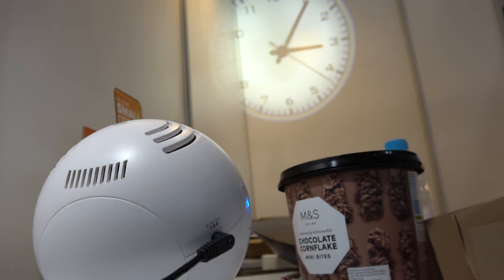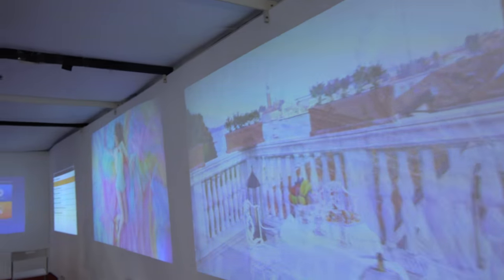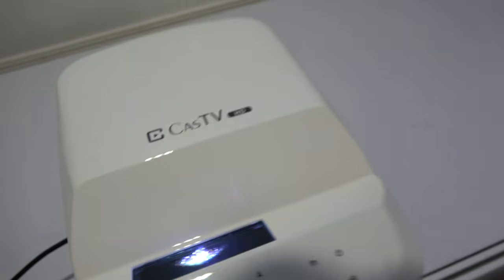We have a projection clock right here — you can project the clock. We're here at Otmos Technology. So who are you? Justin, Chef. And Otmos Technology, you are claiming you have the shortest short-throw projector in the world right here. Yes. It's called Cast TV HD.